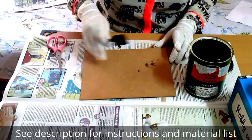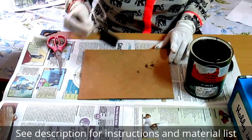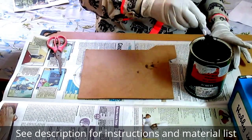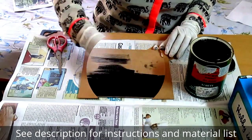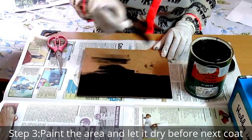Since this area is pretty rough, we will directly apply the chalkboard paint. If the area is not rough, you can use sandpaper to roughen it up a little. While applying the paint, you must make sure that all the strokes are in one direction.